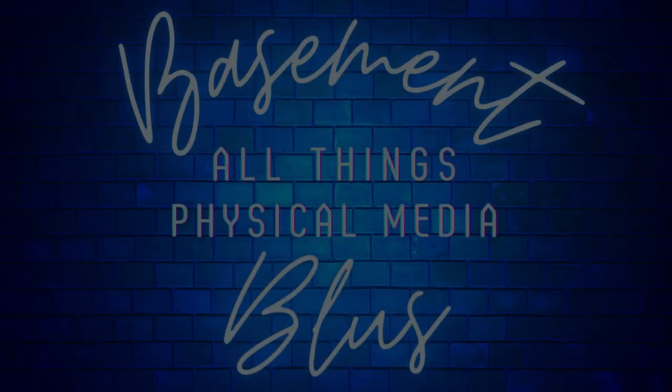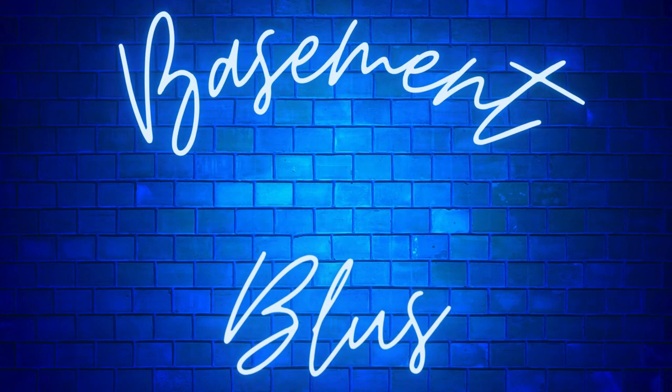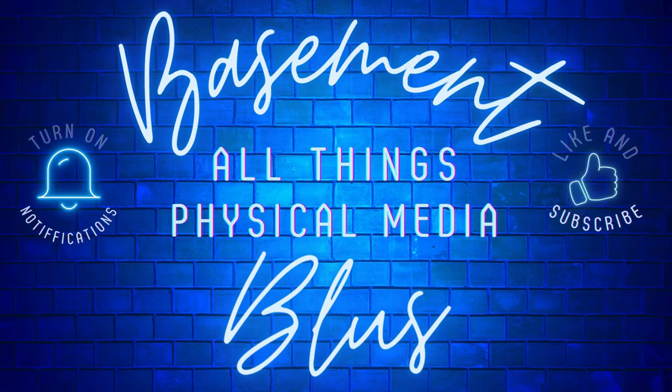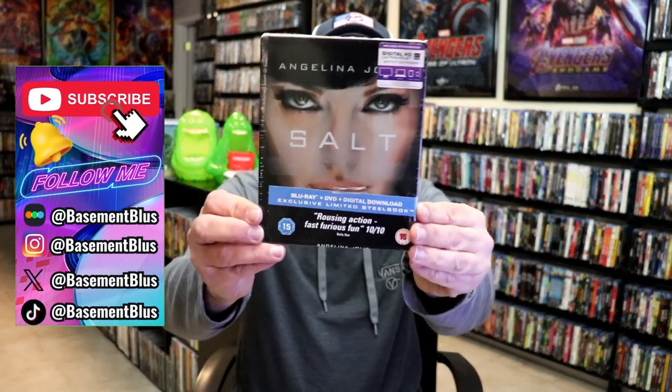Hey, Tony here. Today I'm going to do an unboxing of the Blu-ray Steelbook for Salt, so stick around.